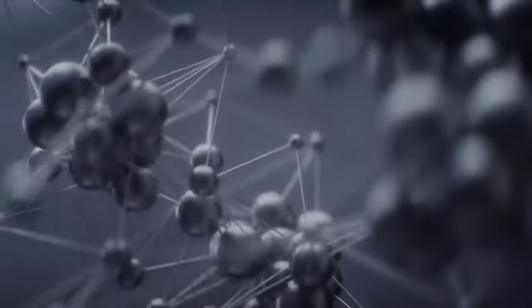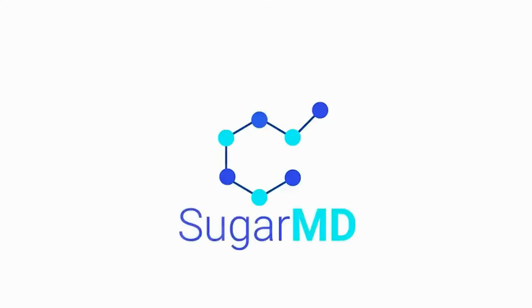Hi guys, welcome to another episode of SugarMD. Today I'm going to talk to you about something really cool — it is an alternative, a substitute to bread. It's still a bread, don't get me wrong. I'm not going to give you something plasticky or chewy. It is a real food, and I found this recently and I love it myself. I'm Dr. Ahmed Ergin, I'm an endocrinologist and a diabetes coach, and today we are talking about this bread alternative.